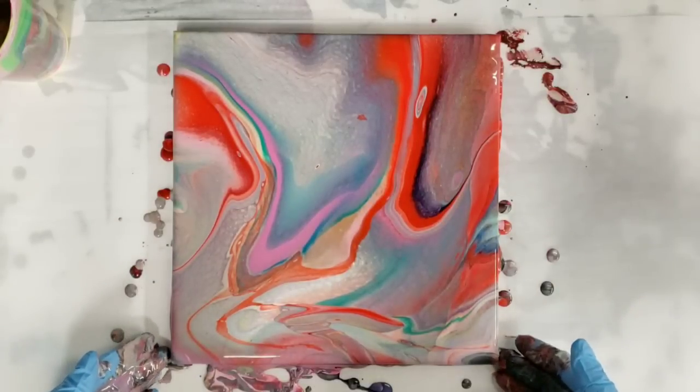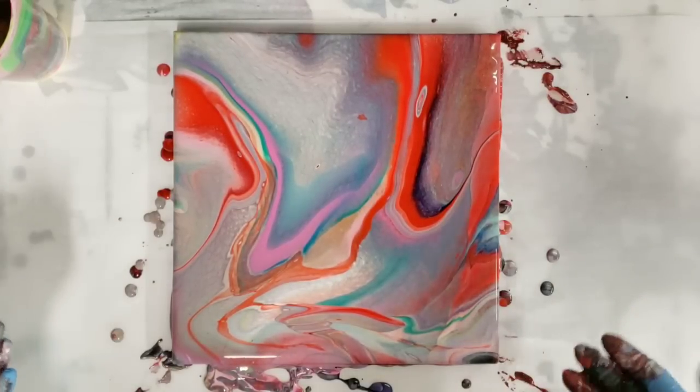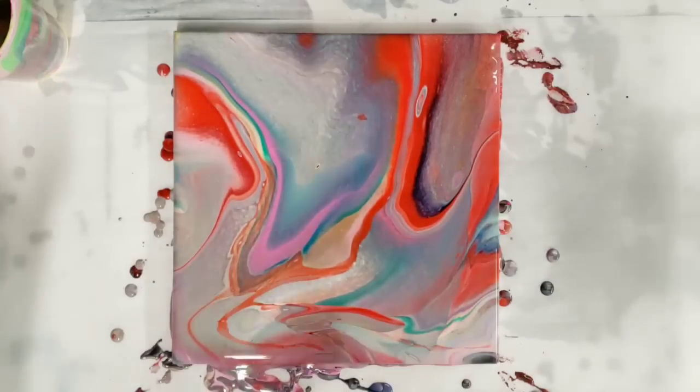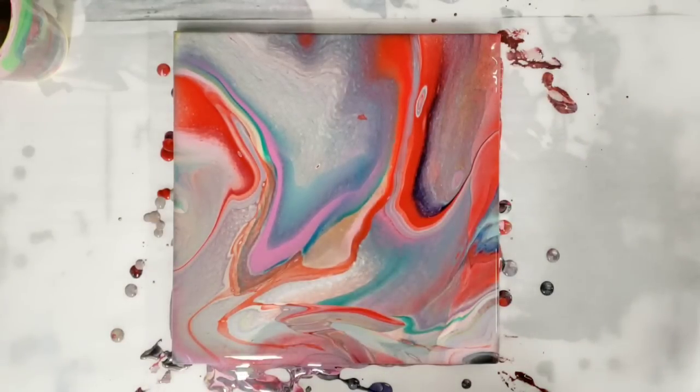There we go — that is quite colorful, quite beautiful. I like that we have kind of the perfect blend of cool and warm colors, so we didn't get any particular concentration of one or the other. Let's go ahead and let this sit and we'll see if anything else develops, and then we'll bring it in for the close-up.